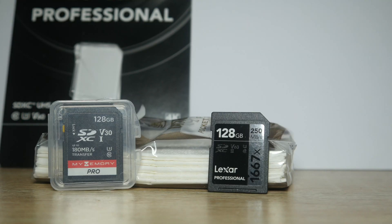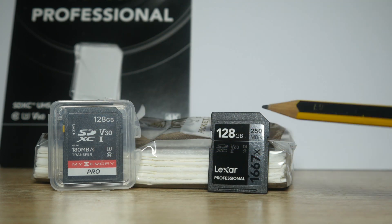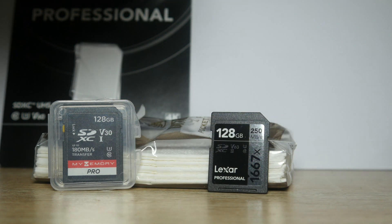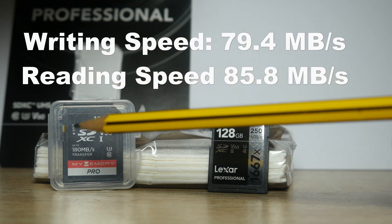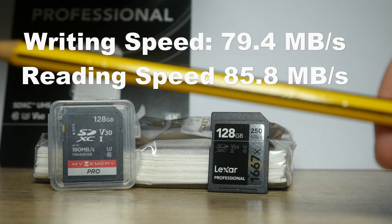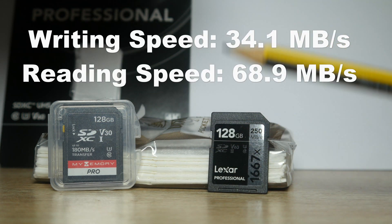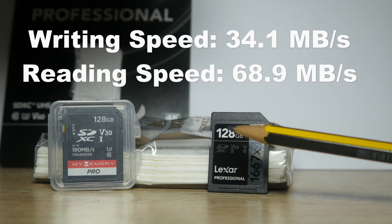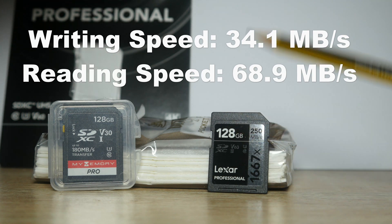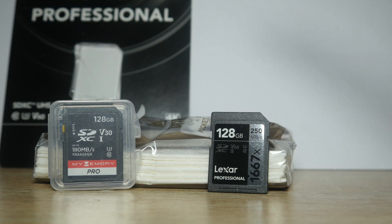The results are in. This is the old FE30 card and this is the FE60. For the MyMemory card, we have a write speed of 79.4 megabytes per second and a read speed of 85.8 megabytes per second. On the Lexar card, we have a write speed of 34.1 megabytes per second and a read speed of 68.9 megabytes per second.